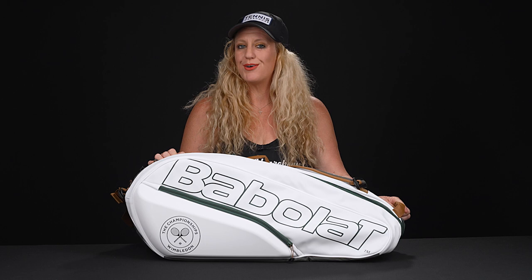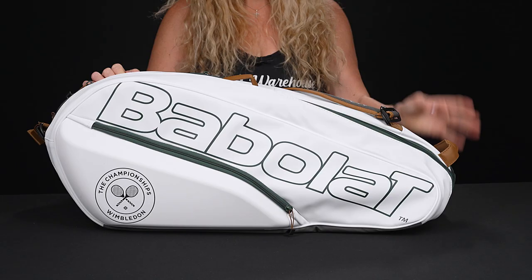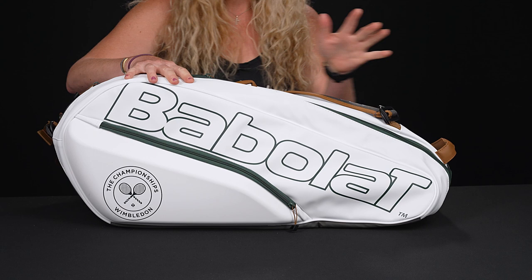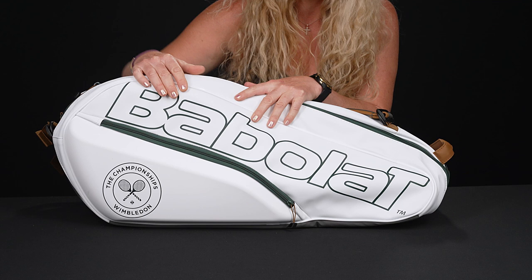Let's take a closer look at the Babolat Wimbledon Pure six-pack tennis bag. This is one of those fun seasonal bags from Babolat that feature call-outs to our favorite grass major of the year, very similar obviously to other Pure six-pack bags in their lineup, but some of you have been asking for a video on these ones.